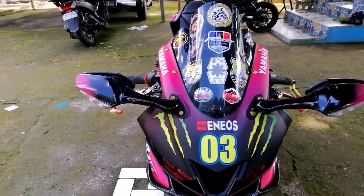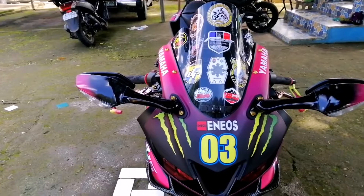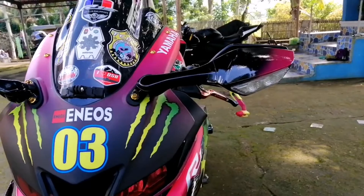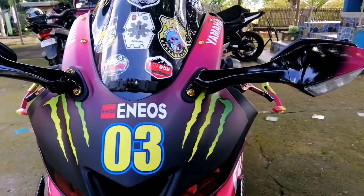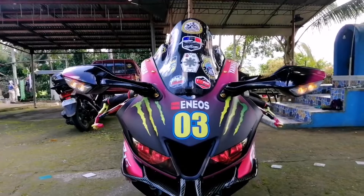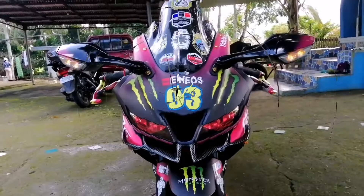Pumili siya sa online market. Tapos yung kanyang side mirror, hindi na rin ito yung stock na side mirror — ito yung nasa R6 na rin na side mirror, pinalitan niya na rin. Maganda dito sa side mirror, makikita mo rin dito yung signal. Magsisignal ka ay magbiblink yan yung signal. Nabiblink din siya yung ilaw na sa signal light sa side mirror.